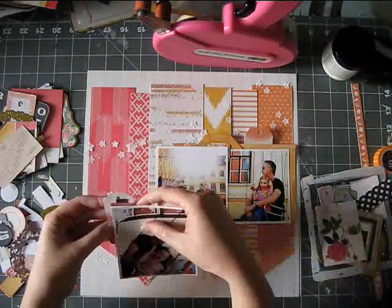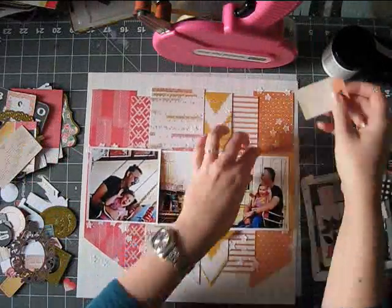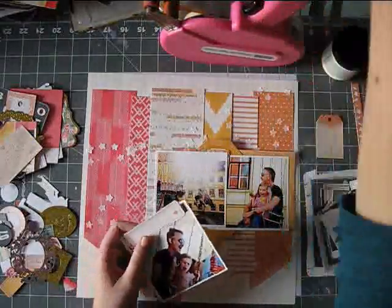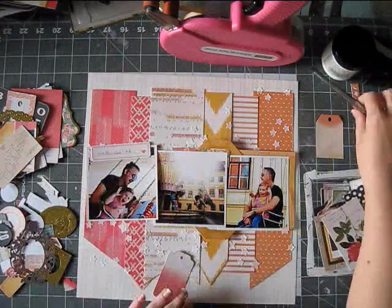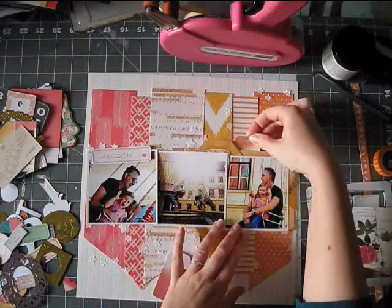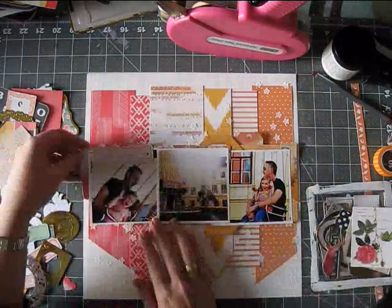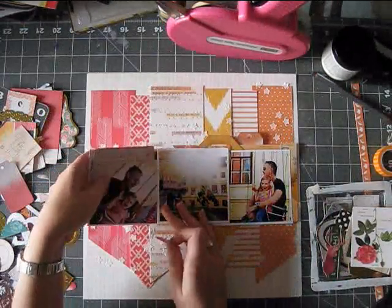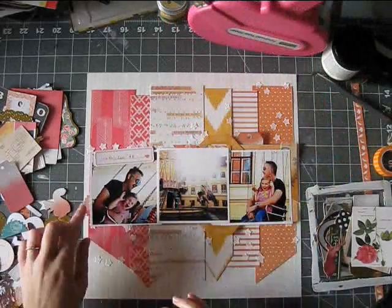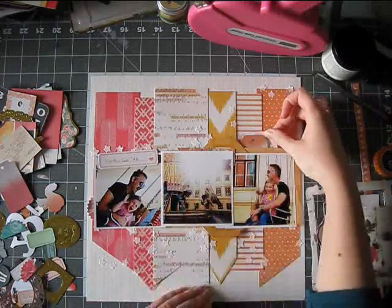I added some pieces from the open book die cut package that has like a million die cuts. I've now made three layouts and I've used these die cuts on every one of those three pages and I still have a ton left. I'm really wondering if I will be able to use up that die cut package, but I'm going to do my best. I also used those gorgeous gold glitter Thickers that are just so perfect as a title and embellishment — I used 'captured memories' and a few of the hearts. And that was pretty much it for this page.